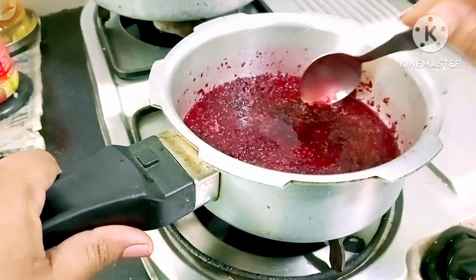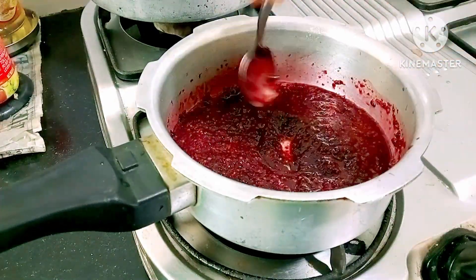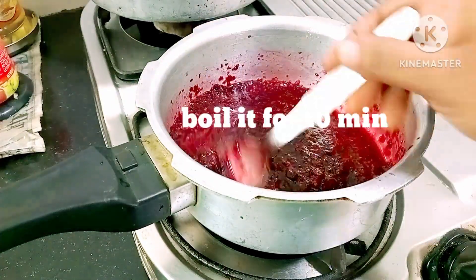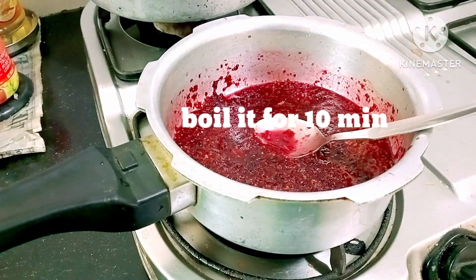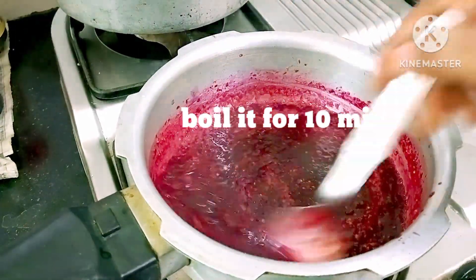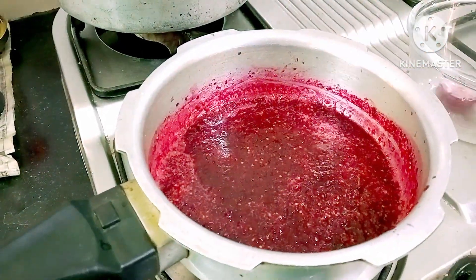We will mix everything together. We will mix it and bring it to a boil. We will let it mix and boil for about 10 minutes.